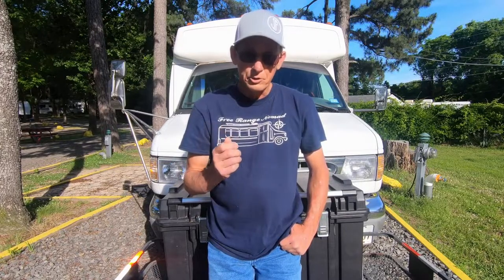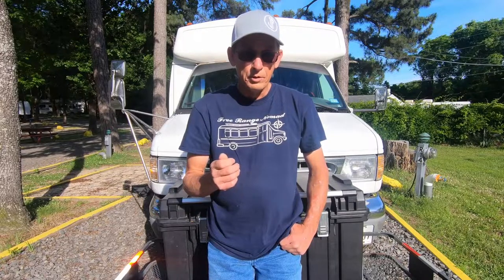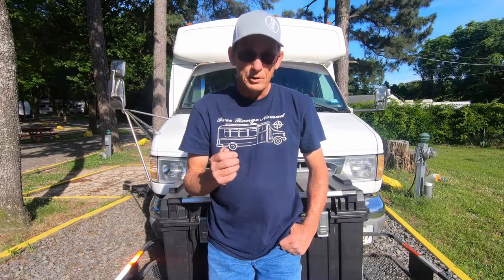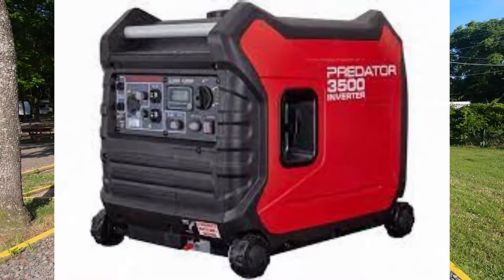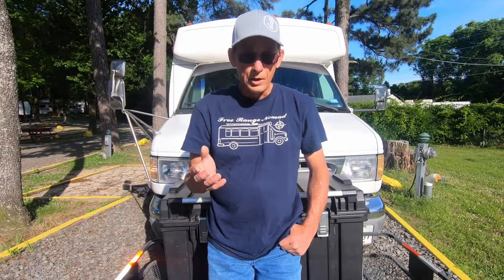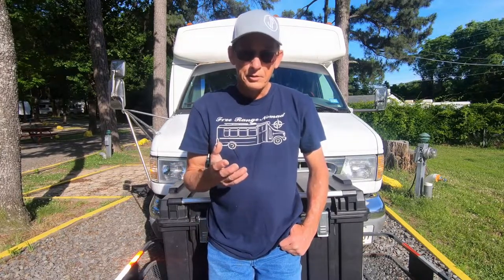The wireless remote is an awesome piece of engineering. I can start, stop, change eco mode to regular mode, and control one of the 110 outlets on the generator itself. I have the Predator 3500 inverter generator — it's been a great generator, as quiet as a Honda. Let's get into this.